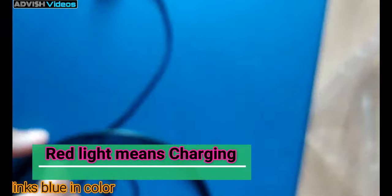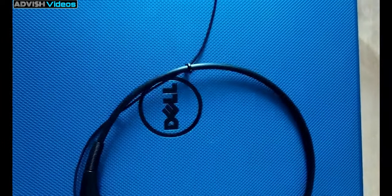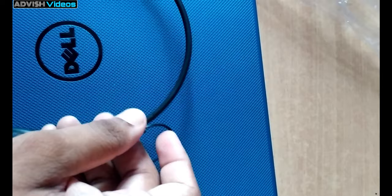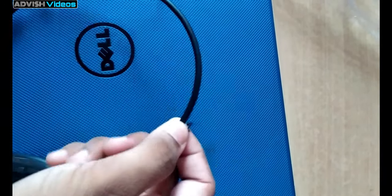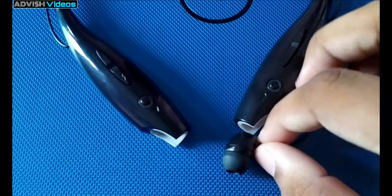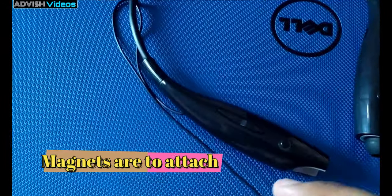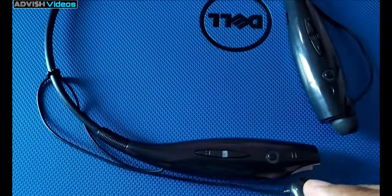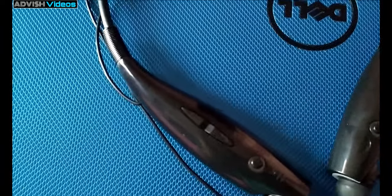When you charge it, it starts blinking red. You can also adjust the size of the wire according to your comfort. It is very light, and here you can see a magnet is fixed in it, so you can easily attach your earbuds — they won't fall off or get broken, that's why it is given.